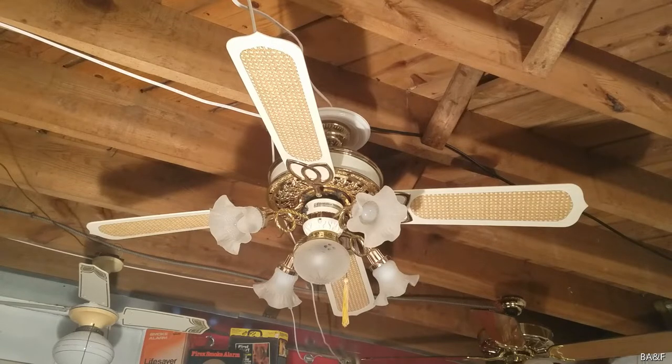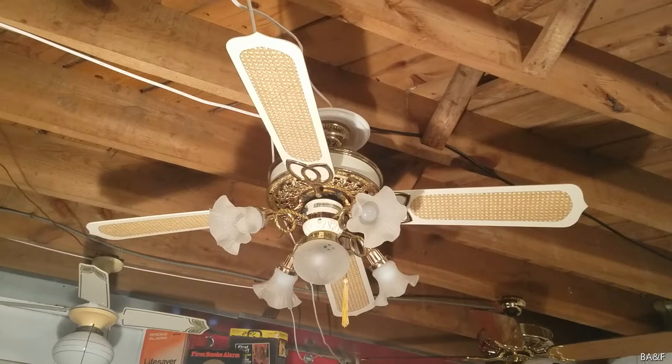This ceiling fan is my very first Victorian and also my very first slumber-quiet ceiling fan. This Victorian is an older one with Casablanca's slumber-quiet variable speed control. The great thing is that the slumber-quiet still works, which is very uncommon.